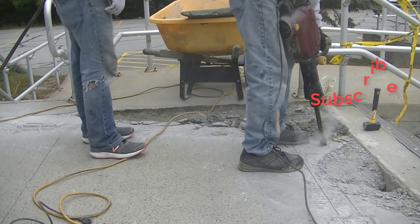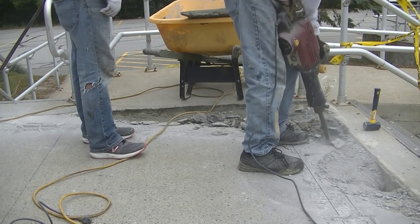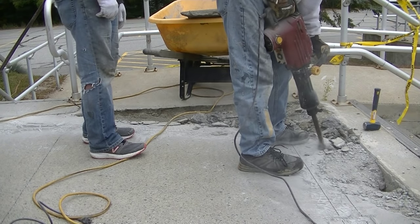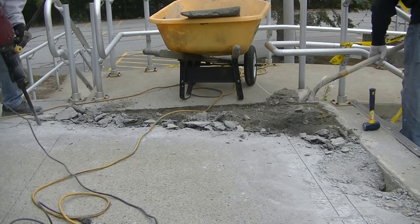Then we'll use the green bag from Rapid Set — the fast-setting concrete mix — to fix all this. Make sure you stay to the end because we're going to put a waterproof seal on it too. It's going to make it look like brand new — you guys aren't going to believe what this looks like when we're all done.